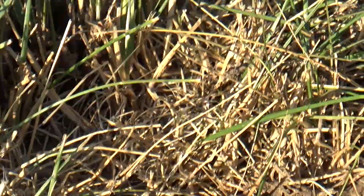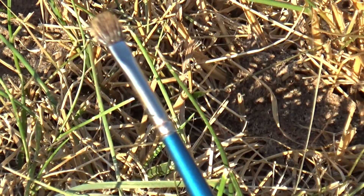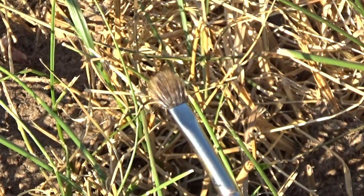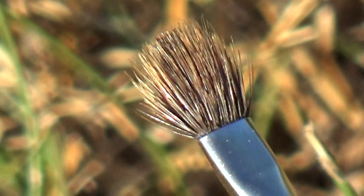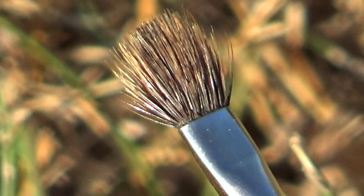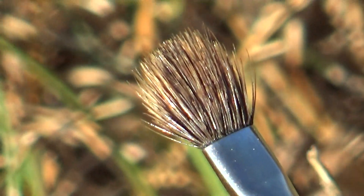I believe this one is a number two, but again you can see why the bristles — it tried to break into seed too early; it was too dry. As with all plants, they'll start to break into seed prematurely so you don't get a crop from them.